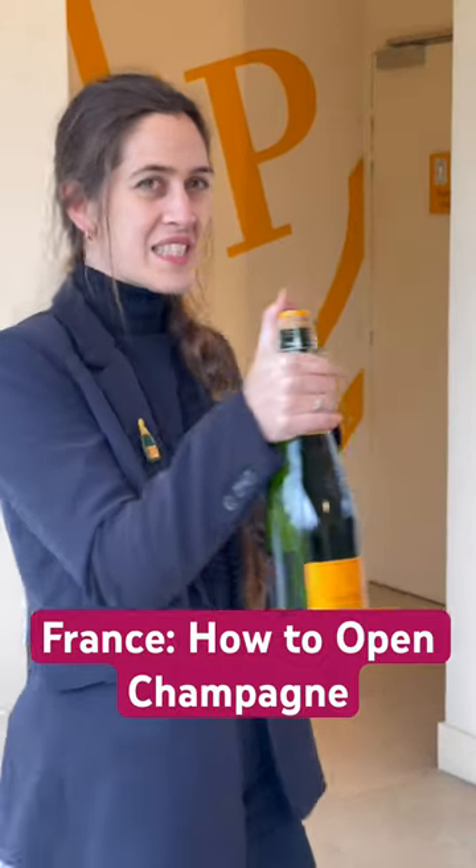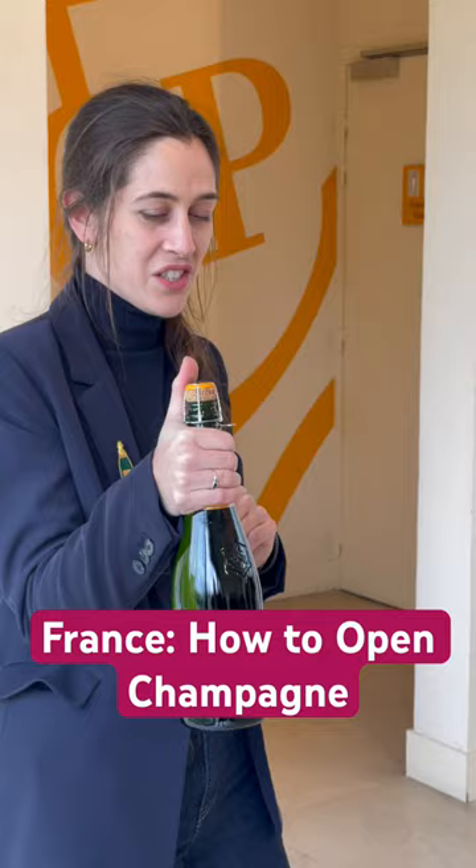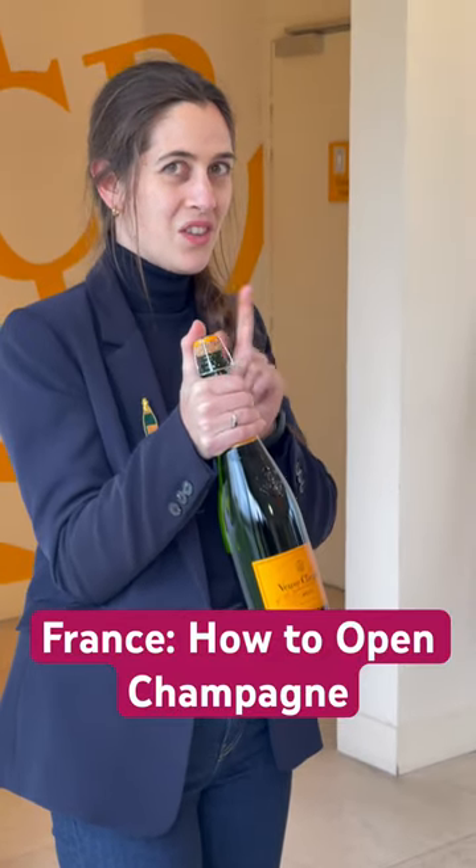Then you can see the metal cage right here. You will want to twist it six times — any bottle, any size, six times — and you can count and check with me. One thing: you want to twist the bottle, not the cork.